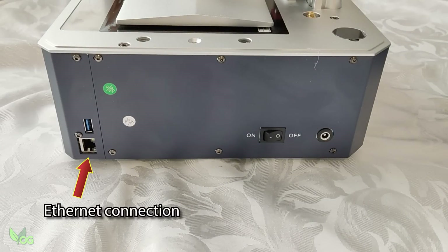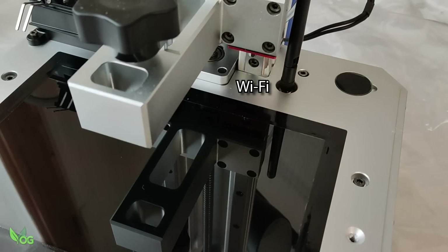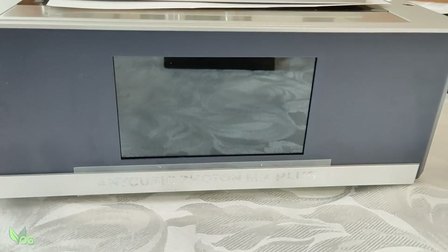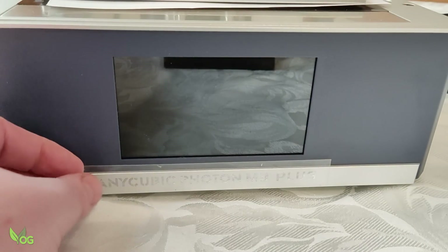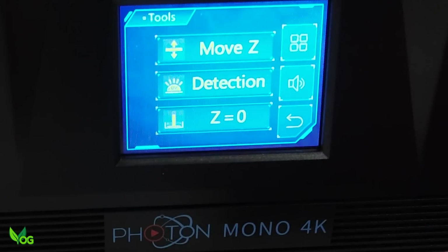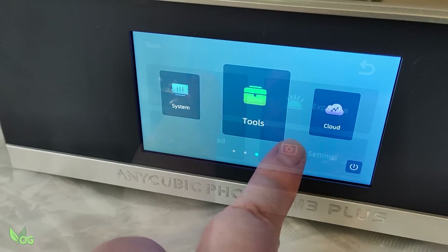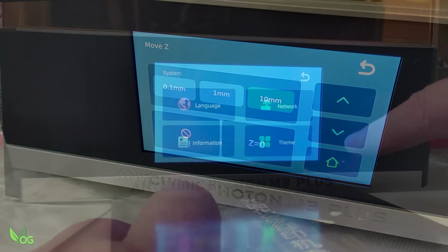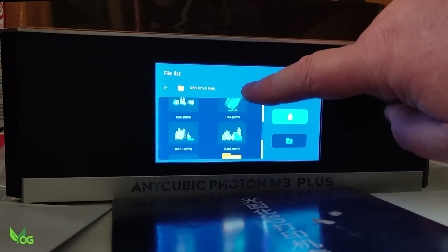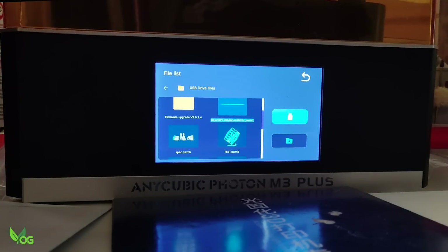Unlike the Mono X6K, the M3 Plus comes with both Wi-Fi and Ethernet connectivity — it's great to see both internet connection options available. The menu screen on the M3 Plus is a whopping 5 inches and it's beautifully clear. However, we've moved away from the tried and true Anycubic user interface. These large, swipeable buttons are nice and clear, but as you get into the menus the text becomes smaller, and by the time you're looking for a print file the text is tiny and quite tricky for my eyes — a little disappointing on a 5-inch screen.